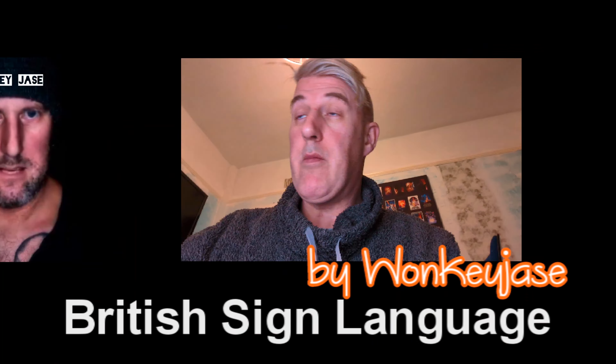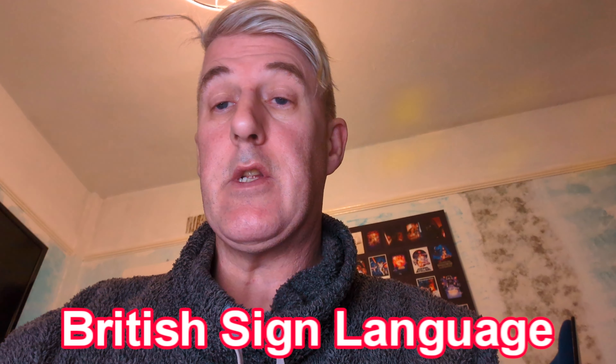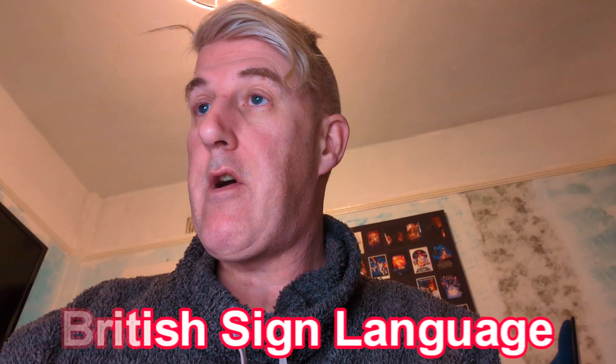Welcome to Walkie Jethers. We're going to do some more of the British Sign Language teaches — more signs. We're going to cover another five or six.